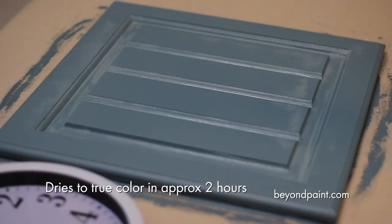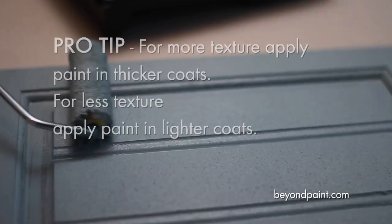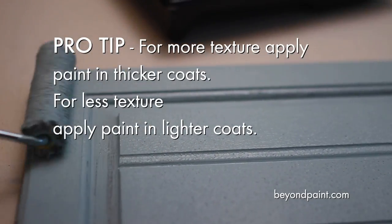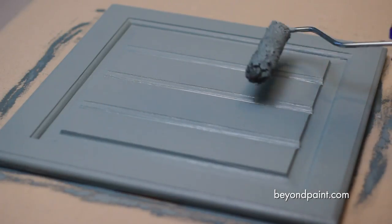Beyond Paint dries with a slight matte, textured finish. To get more texture, just apply thicker coats of paint, and for less texture, just apply lighter coats of paint. It's just that simple.